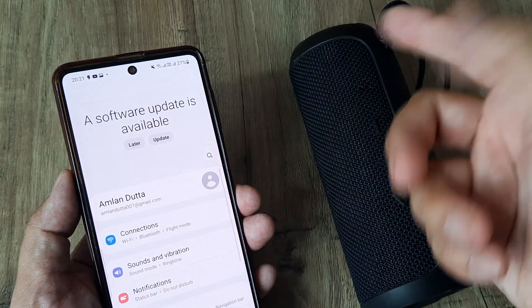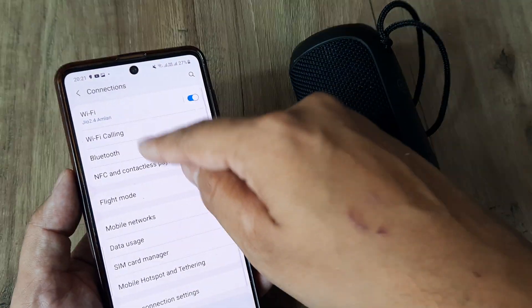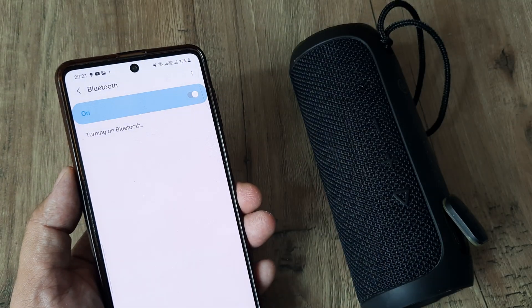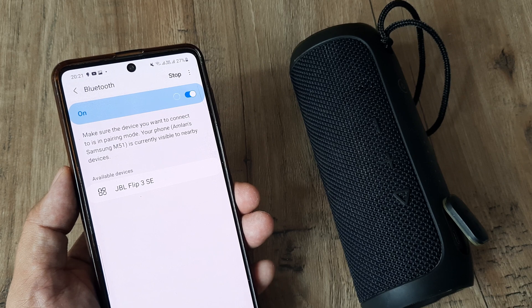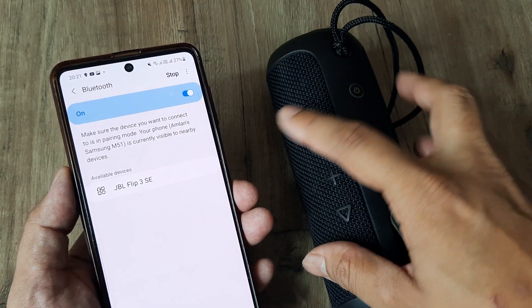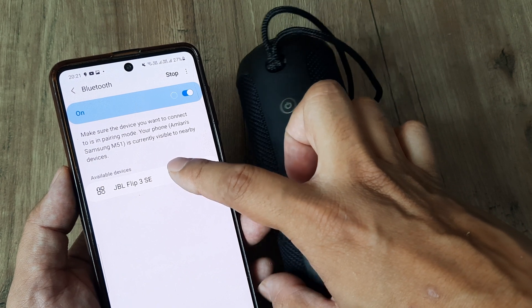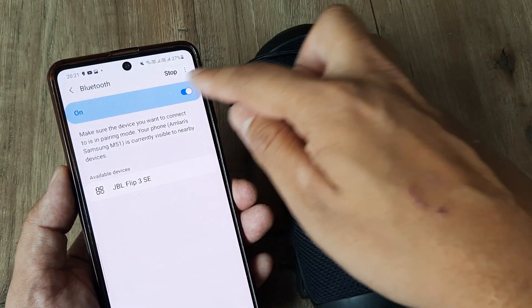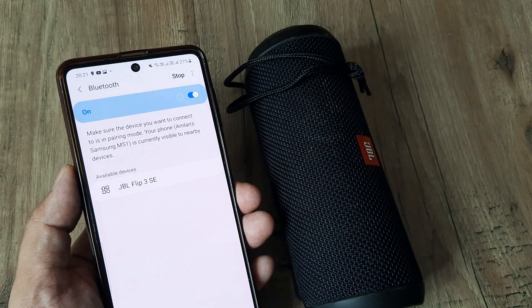The next thing to do is head towards Connections, then Bluetooth, and here I advise turning this off and then turning it back on. Do this a few times and maybe the device starts showing up. Once I turn the Bluetooth on, it's already discovered the device. Sometimes it may not happen in your case, so just turn it off and on a few times — this should help.